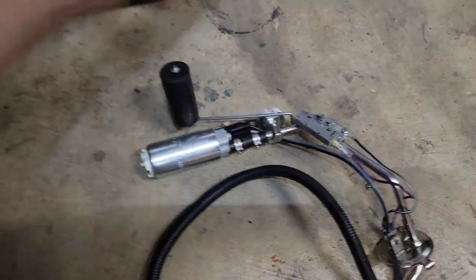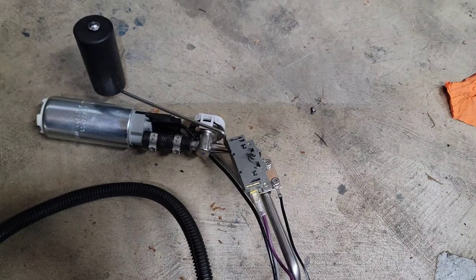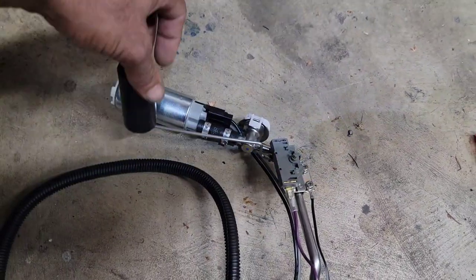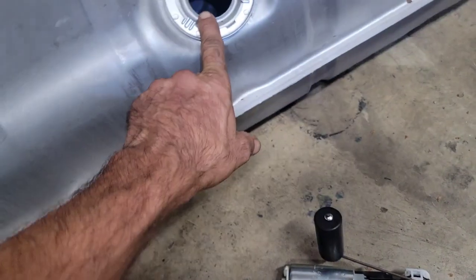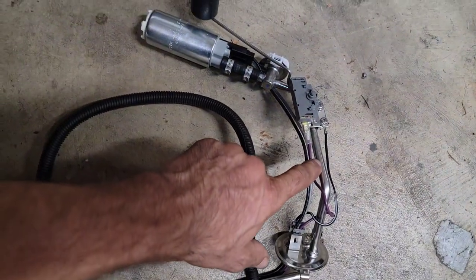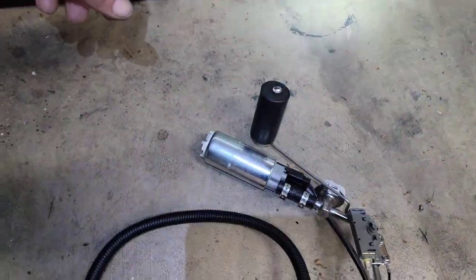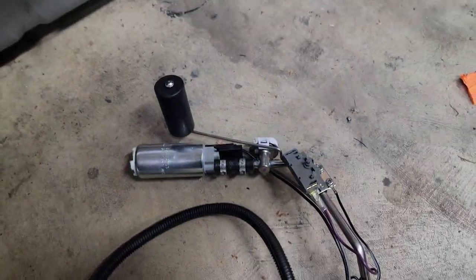I noticed we cannot get this piece in, so we can actually unscrew it by these two Phillips screws. I do like to lock-tite these when we put them back in — you don't want to be driving down the road one day and lose your fuel gauge. We're going to pop that off, slide this piece into the hole. After that's in the hole, then we put the arm back down through this and slide it by this tube. It'll fit, and then we can remount it. Once this piece is actually in the tank, don't bend it — take it off and do it the right way. Lock-tite the screws.